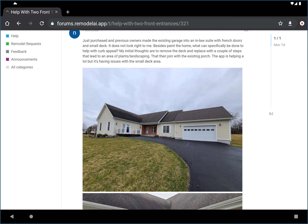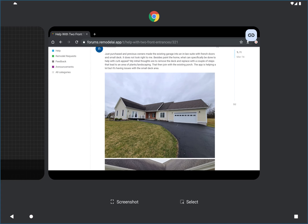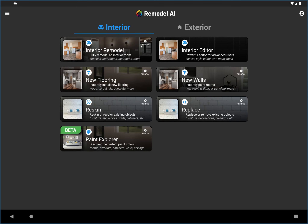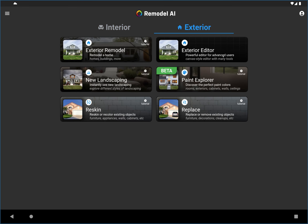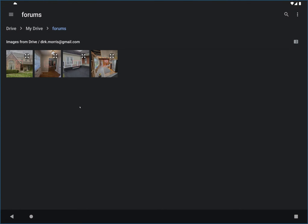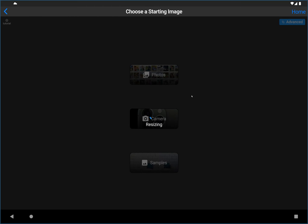I'm going to show you a couple of ways to play with the app and AI to explore different options. I'm not going to take it in a specific direction — I just want to show how you'd use the app to explore. I'll go back to the main menu and use the exterior editor, because we're going to be doing several different edits, not one simple operation like landscaping. Then I'll load the photo I saved to my Google Drive.